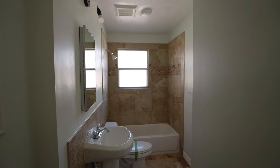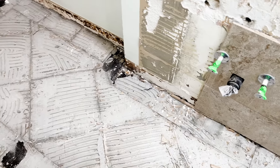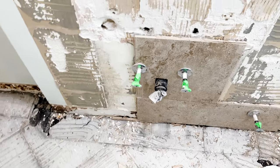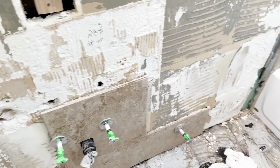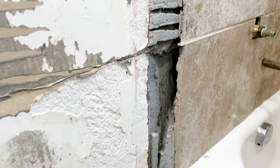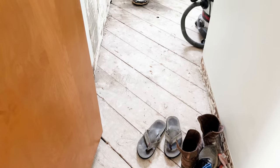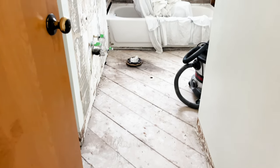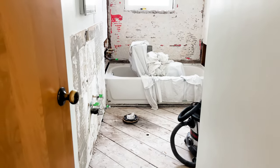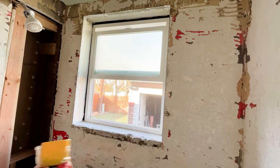Say goodbye to the tile. We started removing the tile from the areas, and this was a lot of work and pretty messy. We discovered some issues that the previous owners had done, which was not the best, but we fixed it up. This is what we were left with after. You can see there are some holes in the walls because they had added some drywall but did it incorrectly.